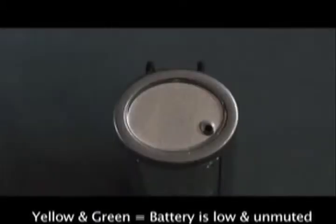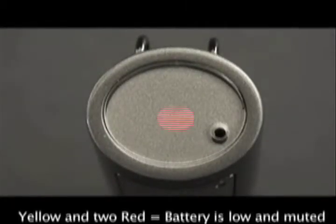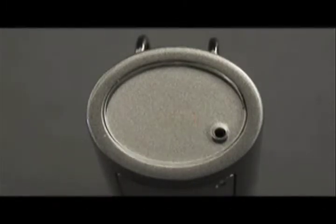Yellow and green means that the battery is low and the microphone is unmuted. Flashing yellow and red means that the battery is low and the microphone is muted.